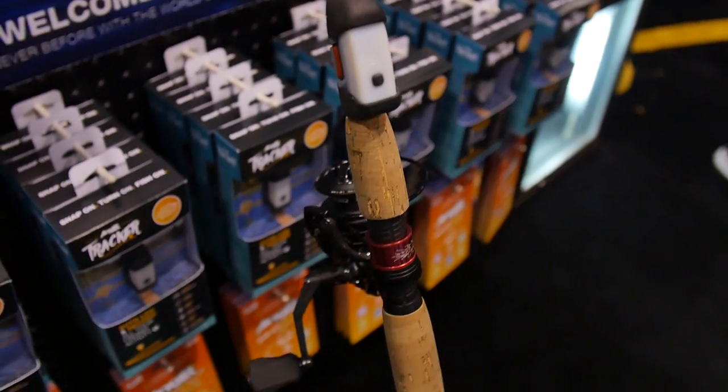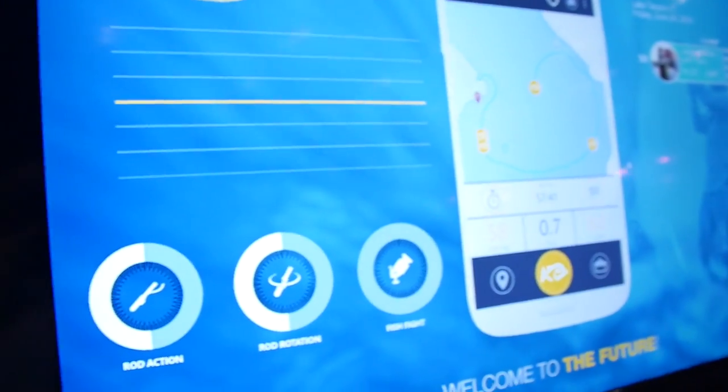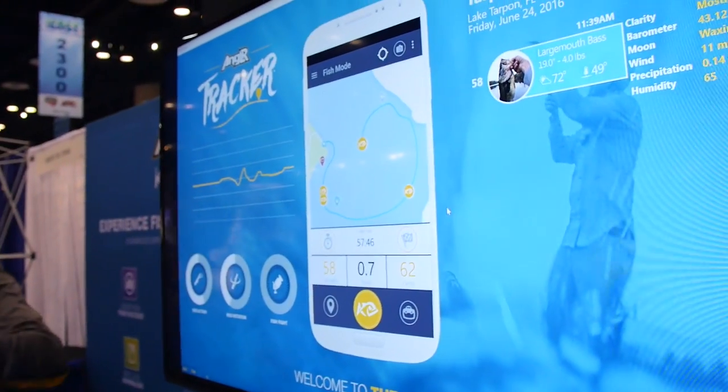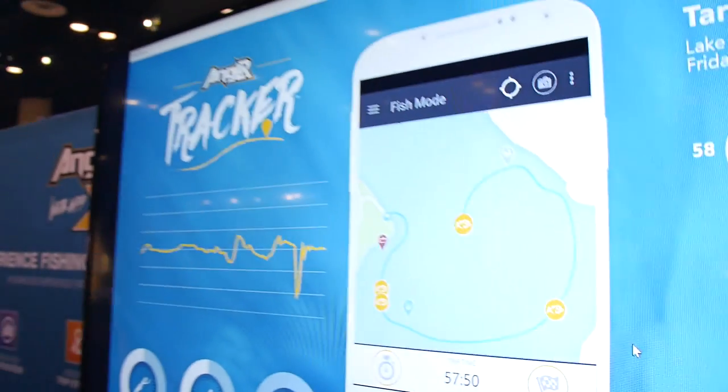Crazy new device here at Angler Labs. Tracks all of your fishing data, compares it, puts it in with GPS, weather and water information, drops waypoints. It's insane. Check it out — Angler Labs. Sitting here with Thomas at the Angler Labs booth. I've got to ask you, Thomas, what's your favorite Lake Fork Guy fishing video? All of them.